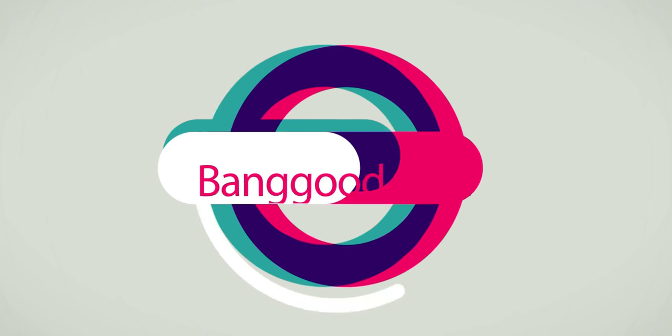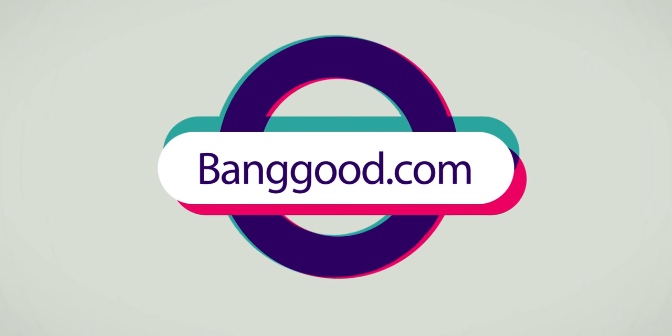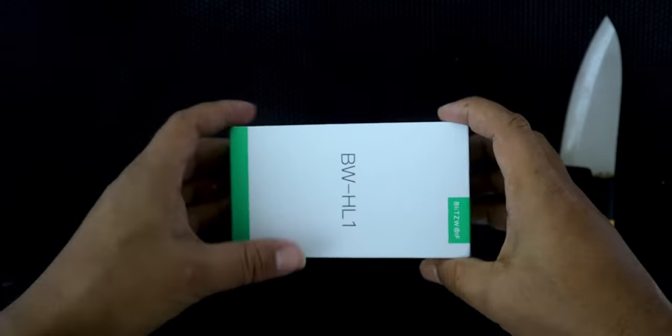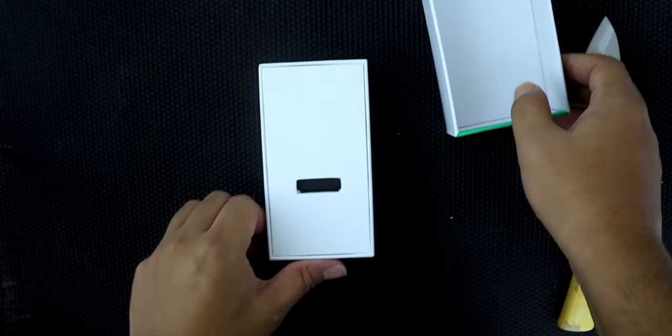Thank you Banggood.com for making this video possible. Check the description for more information. Let's get started with the unboxing of the Bleedsulf BW-HL1 smartwatch.